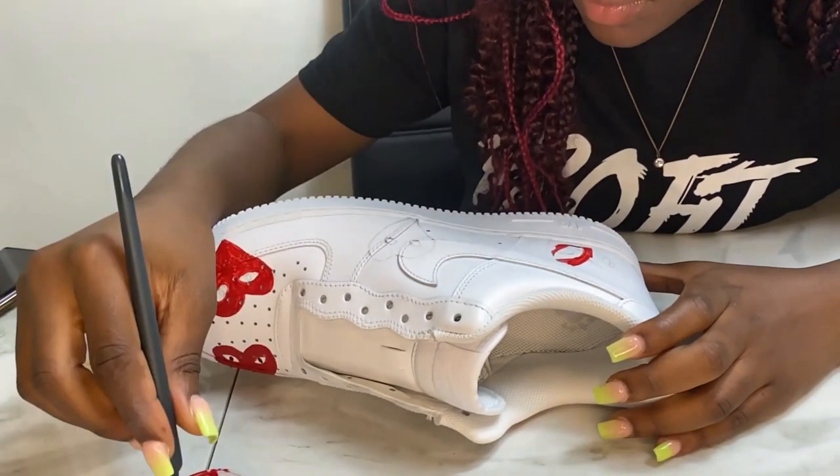Remember guys, every custom is completed with a finisher. In this case, I use the matte finisher from Angelus Direct. On their website, you can find various kinds of finishers to help you achieve that look you want at the end.